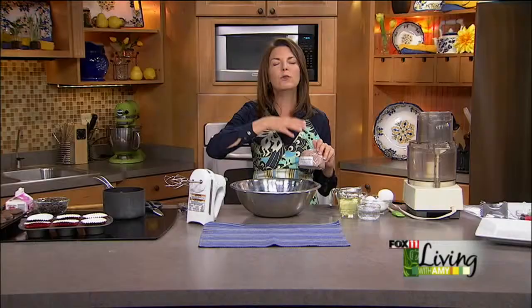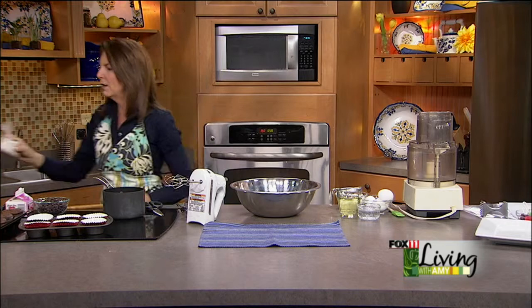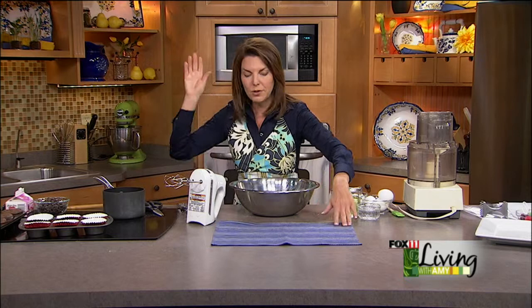They sell everything from brown sugar to oatmeal to espresso powder — the list goes on and on — rice, quinoa, couscous, hundreds of spices. It's really a neat way to buy things in bulk.